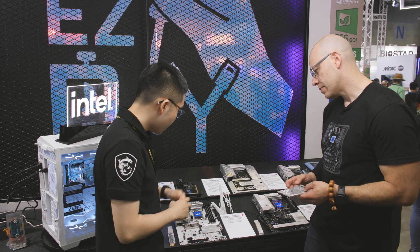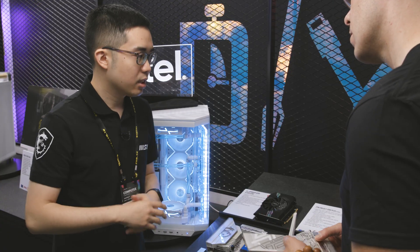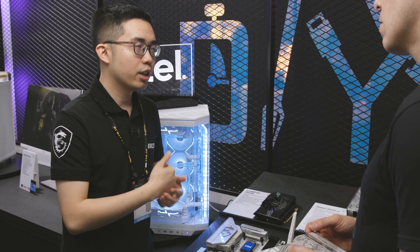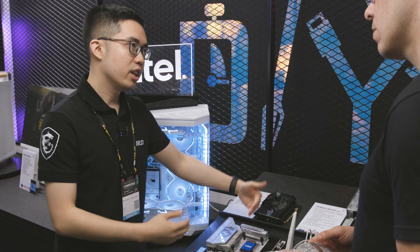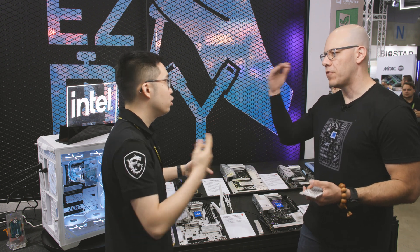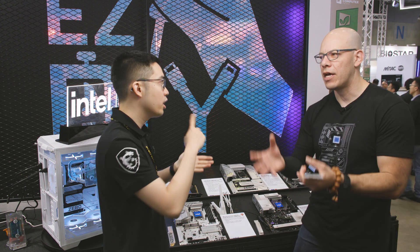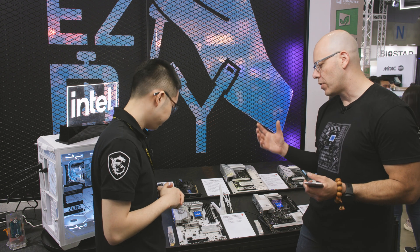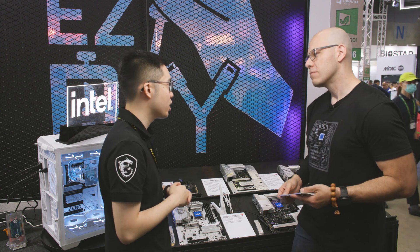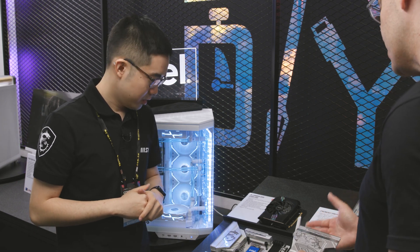We've also included a new debug LED. The debug LEDs make it much easier for first-time builders — if there's any problem, just look in the manual with the code and you'll understand exactly what kind of issue it is, whether it's a memory slot issue or an SSD issue. When you power on, it cycles through all the codes as the processor and chipset are checking: do we have memory, do we have all the checklist items? If it stops, you'll know exactly what's wrong — quick change, less time consuming.